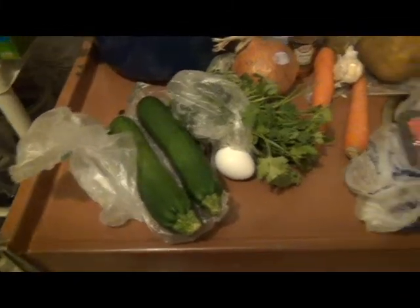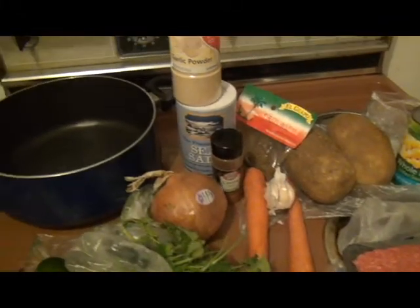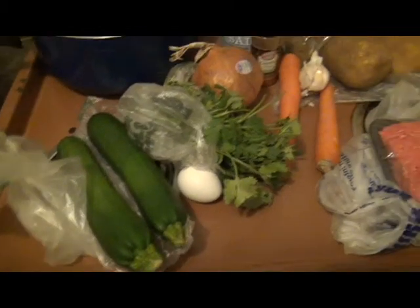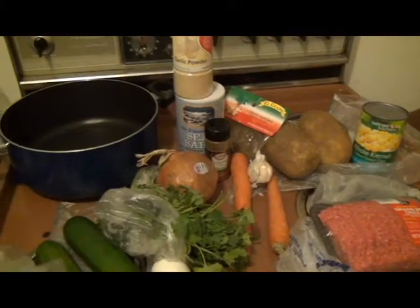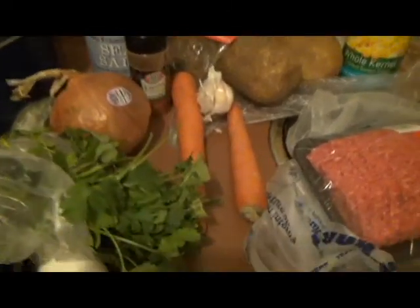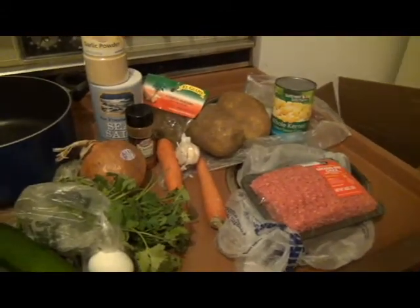Today I'm gonna make my version of albondigas. This is just some of the stuff you will need — that's zucchini, I like zucchini cooked so that's why I'm putting it in there, and that's cilantro. The rest of the stuff are cumin, garlic powder, salt and pepper, carrots, meat, and corn.